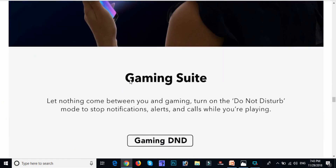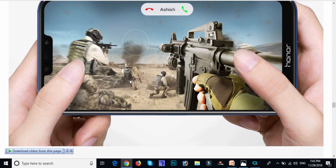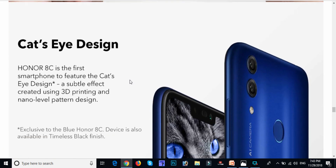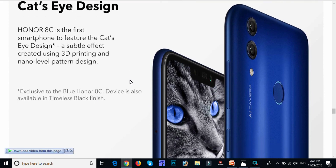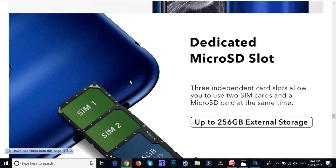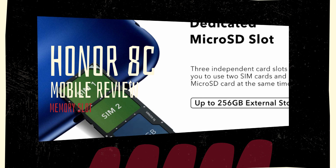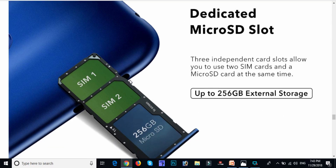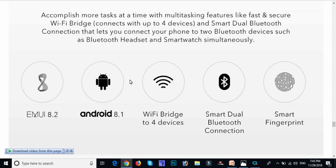This mobile is great for gaming — we have 11.1 hours of gaming capacity. We have a slim body design with 3D printing and nano level pattern design. We have dual SIM, memory slot for up to 256GB expandable storage, Android 8.1, Wi-Fi hotspot bridging to 4 devices, Bluetooth, and smart fingerprint.